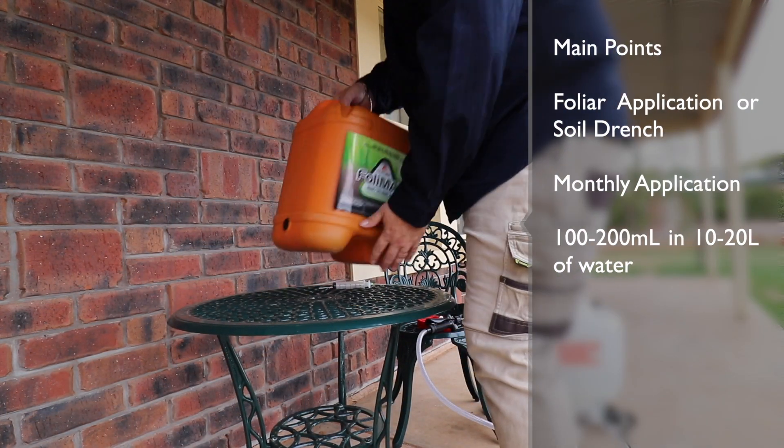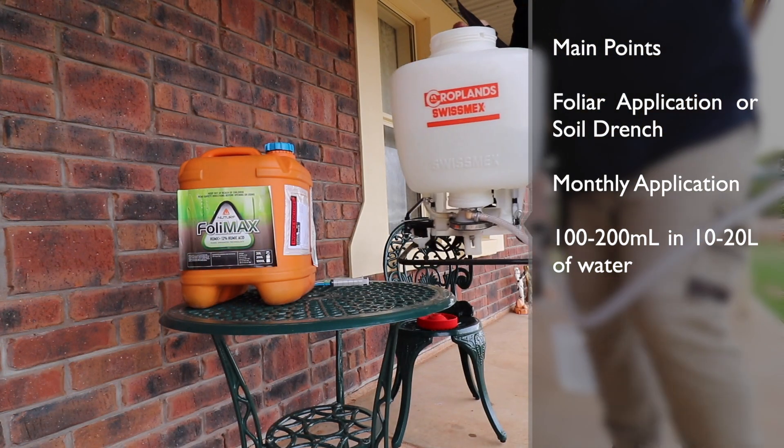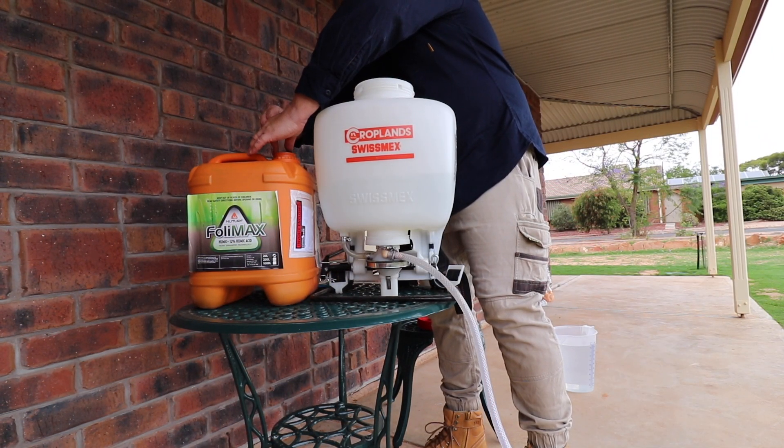The main points to take away is that it can be applied as a foliar application or a soil drench. A monthly application is about the going rate, and 100 to 200 mils in 10 to 20 litres of water is required.